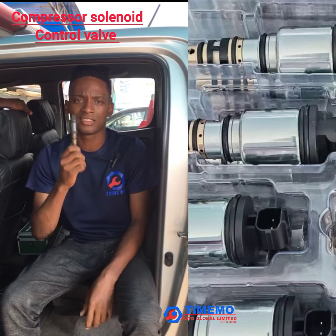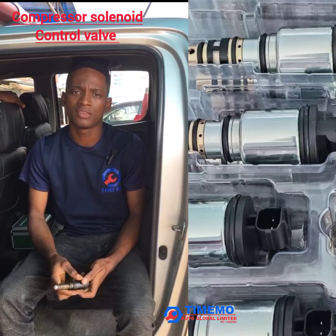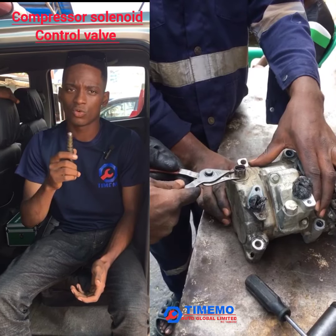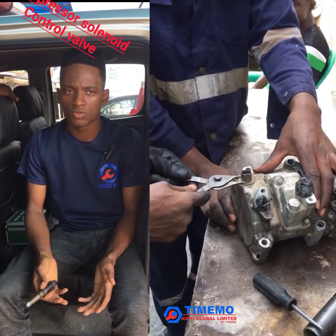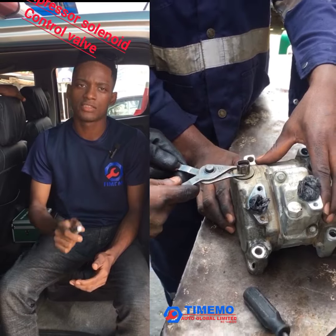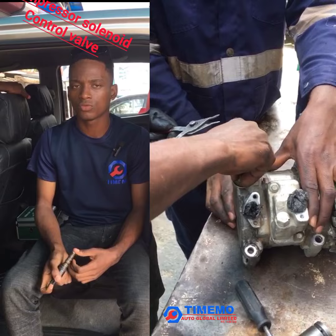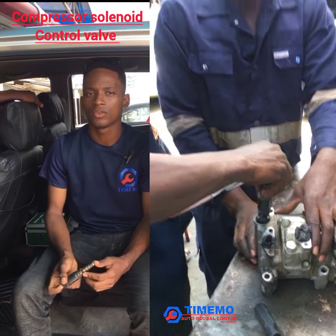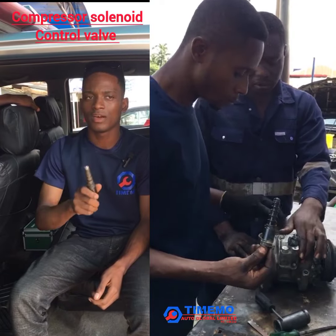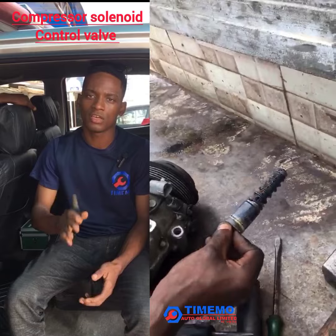If your compressor is running with a solenoid valve, instead of changing the compressor you can replace it with a new one. We have the new one here and we've been doing the replacement for our customers. You can also do that in your car or your car compressor if you're having an issue — except if you have a black dead in your system. You can only do a change of the solenoid valve if and only if your system is still clean, that's your aircon system.